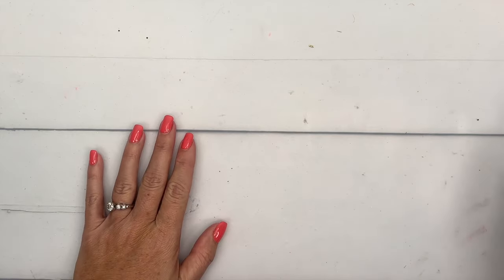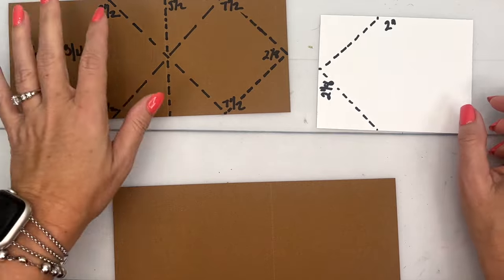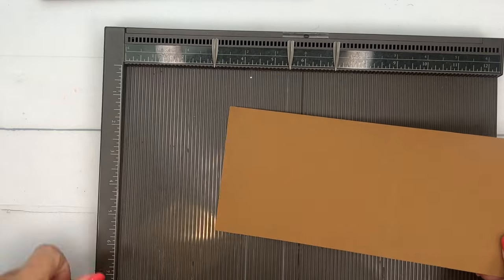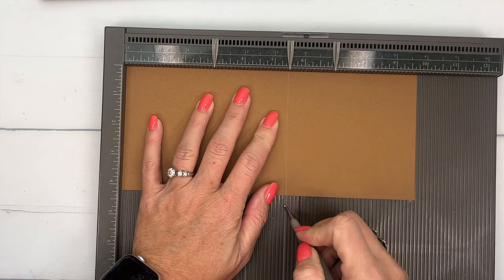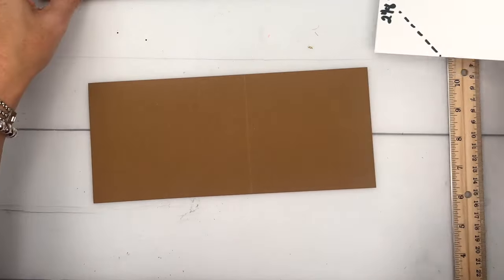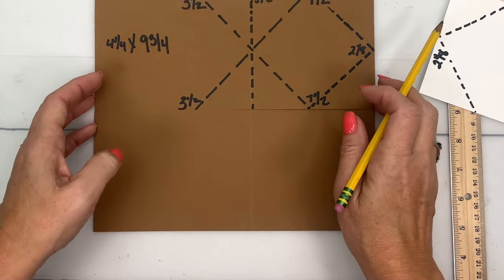I have four other projects using this bundle, so if you're looking for more ideas make sure you hop back to my blog and check out the other posts. I've created a couple of templates so you can see what we're going to do — all these dotted lines are score lines we're going to make. First, let's grab our piece of Pecan Pie — this piece is nine and three-fourths by four and a fourth — and I'm going to score it at five and a half like we normally would with our card base.